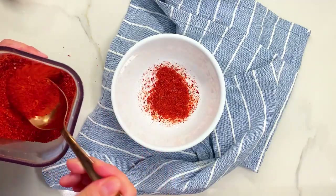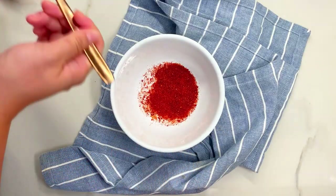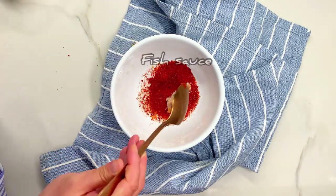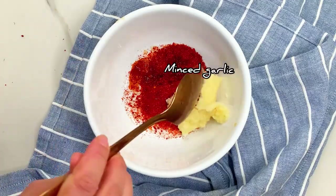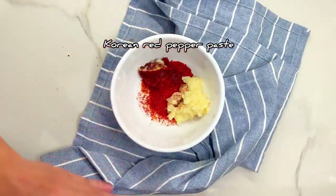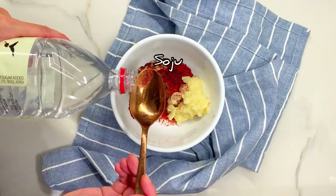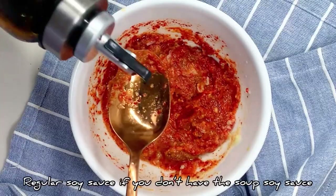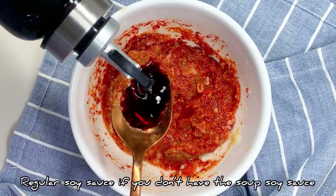Now let's make the sauce: three tablespoons of gochugaru (Korean pepper flakes), a tablespoon of jojokkal, a tablespoon of aekjeot (fish sauce), three tablespoons of minced garlic, a tablespoon of gochujang, two tablespoons of doenjang, and about two to three tablespoons of soju. Mix it up, then add about a tablespoon of soup soy sauce. Set that aside for later.